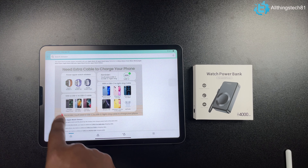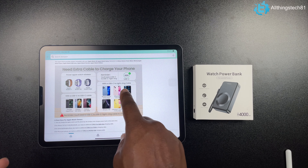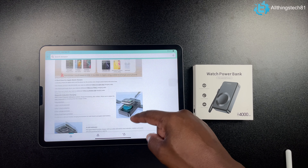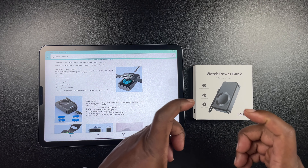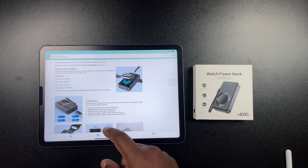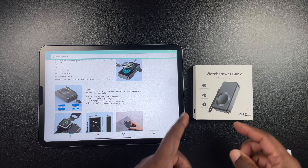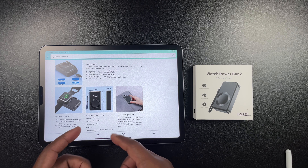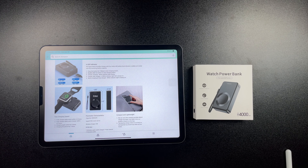It shows a few other devices you can charge — Google Pixel 6 Pro, Galaxy S21, S22, all your iPhone models, AirPods, things like that. It is a magnetic design for the Apple Watch, so it will secure and fasten itself to the magnetic portion on the power bank, which is very cool. It has indicator lights to show you how much power is in the power bank. It's compact and lightweight.